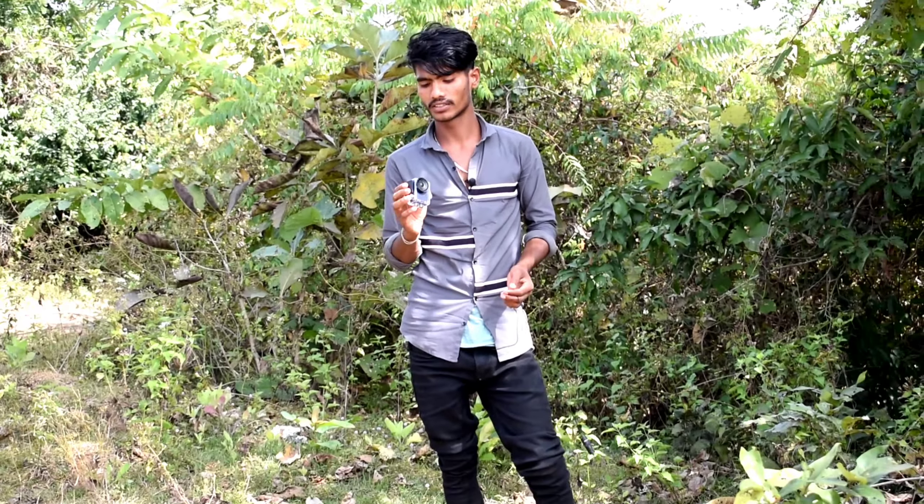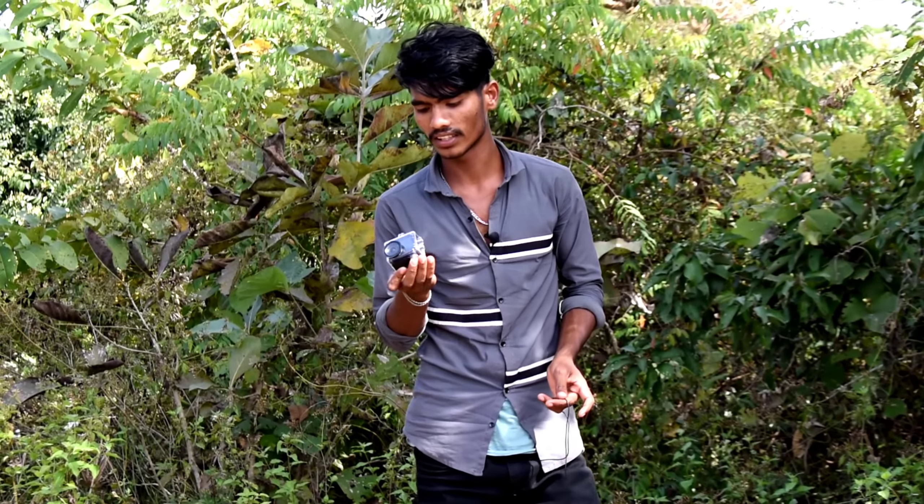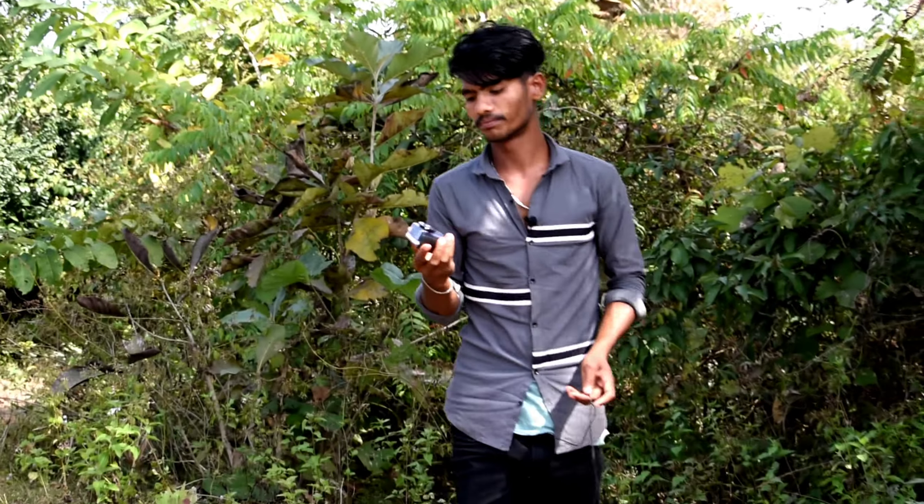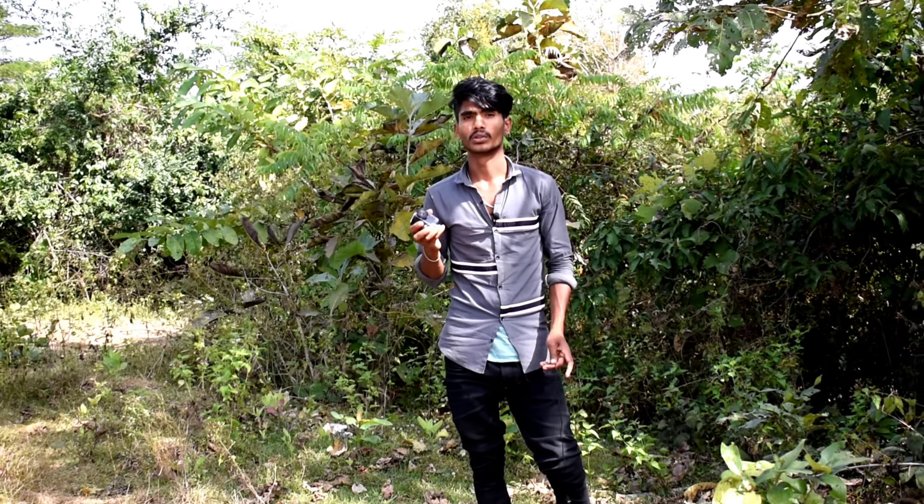We are going to the lake, and after going to the water we will try to take it into the water to check how much light and clarity it captures. We'll check all the details in this video. First of all, we are going to the lake.